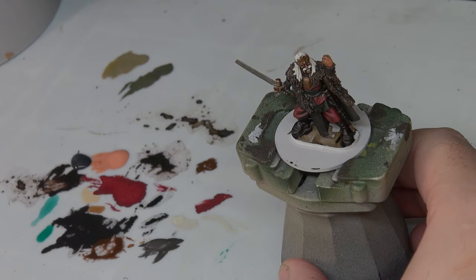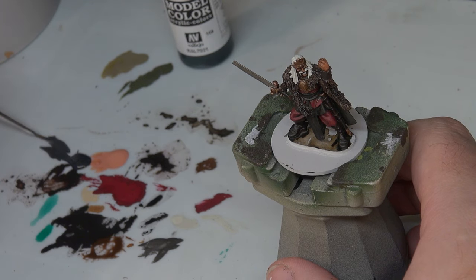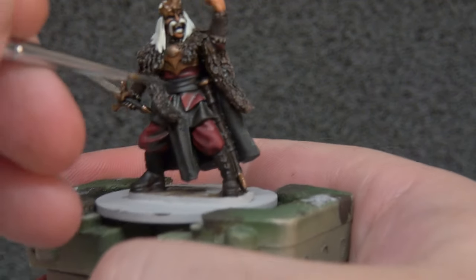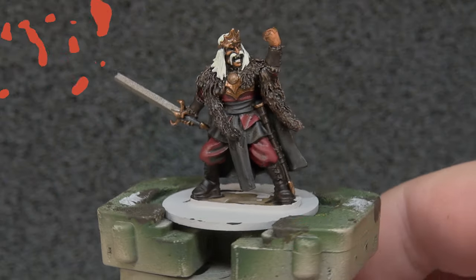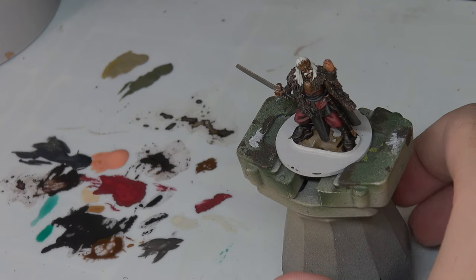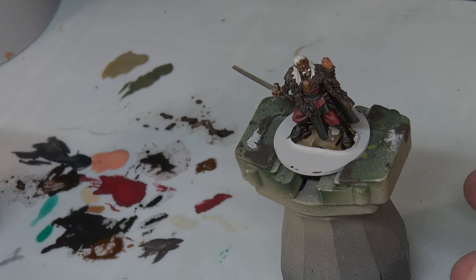With the red done, just bringing up that contrast a little bit, we're going to do the same on the black using Vallejo Black Gray. We're going to take our brush, put it in some water, pull a little bit of paint out, check our consistency, and then pick out a few areas on the black cloth just to raise that coloring up a little bit. With the black touched up a little bit - I didn't want to play with it too much - we're going to return to the hair, and now it's going to get Contrast Paint Apothecary White, and that's going to tone it in a little bit.